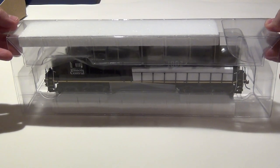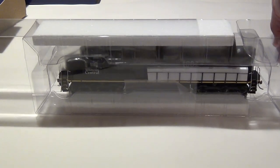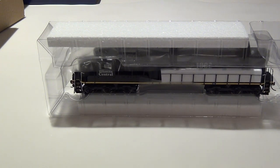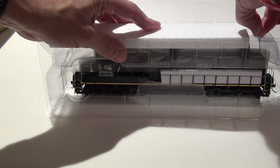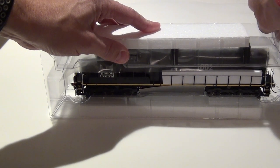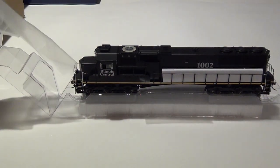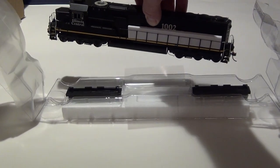The SD70 — a lot of people would argue — is probably the most popular EMD locomotive ever produced. They started production in the early 1990s around 1992, and versions of the SD70s are still being produced today, even though EMD is no longer part of General Motors.